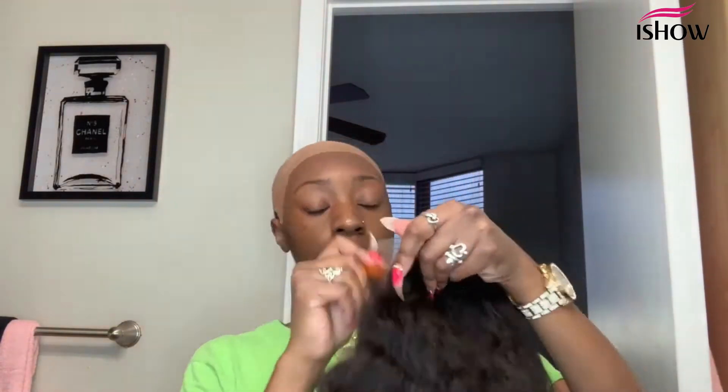You can bleach the lace or not, but I like to do it the easy way — I just go in with foundation that matches my skin color and put it all over the lace.